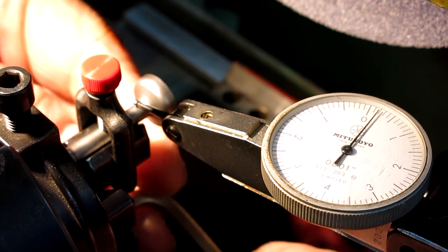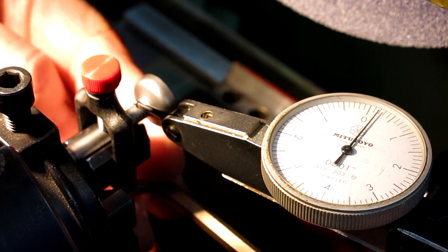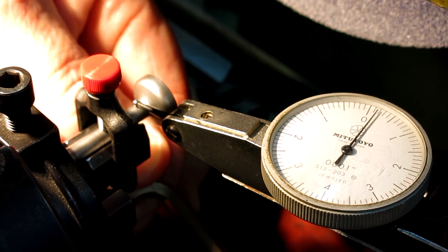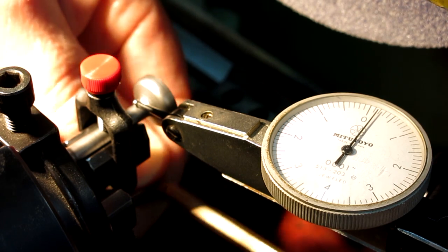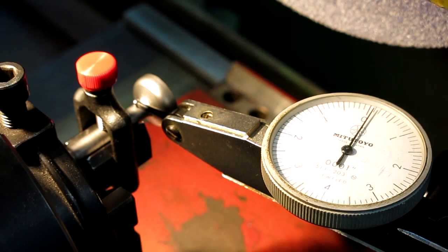All right, tighten up the Le V-Blox — that's French for V-Blox. Get it in there. All right, that's tight. Oh, I like that. That's pretty good. Time to do some grinding. Let's see what we can do here.